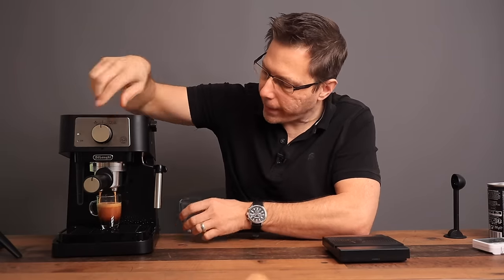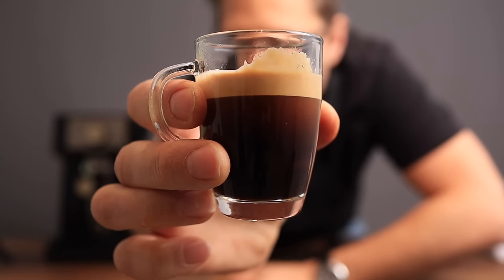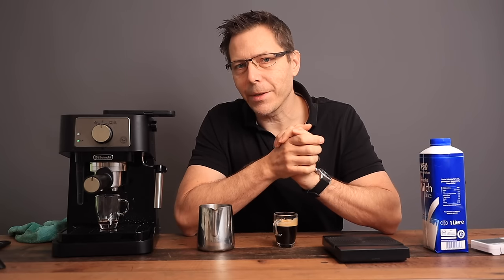That looks pretty good — that is what the espresso looks like right there. Pretty good crema on there. Now let's go into steam mode and make ourselves a cappuccino.